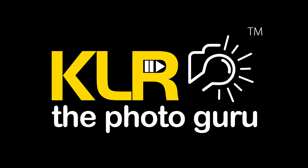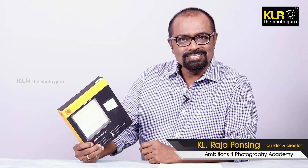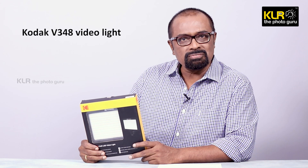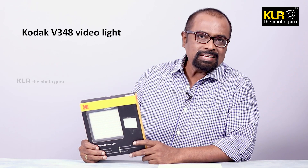Welcome back to KLR, the Photo Guru YouTube channel. This is K.L. Rajah Pansai. In this video, we are going to see the unboxing and review of Kodak LED light V348.